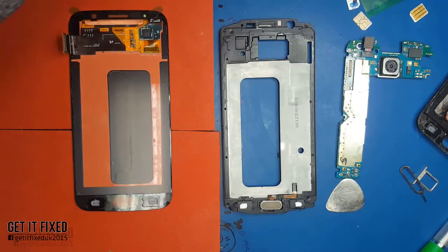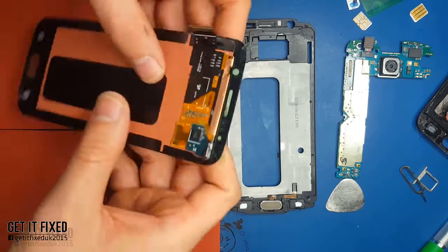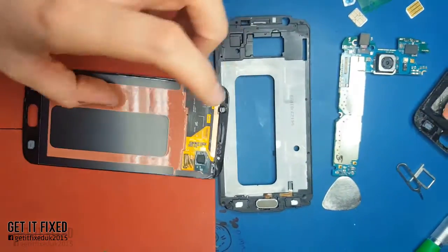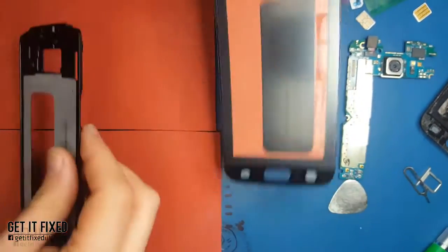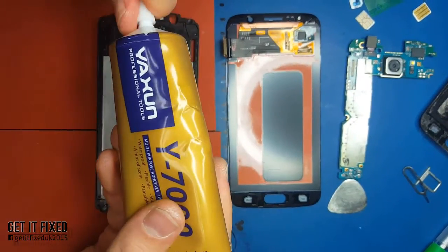The most difficult part is just the removal. All you need to do now is put the LCD back in the mid-frame and reconnect all the boards, all the parts, all the bits back together. Put the bezel back, make sure everything is working, and that's it. The most difficult part, as I said, is just removing the LCD.